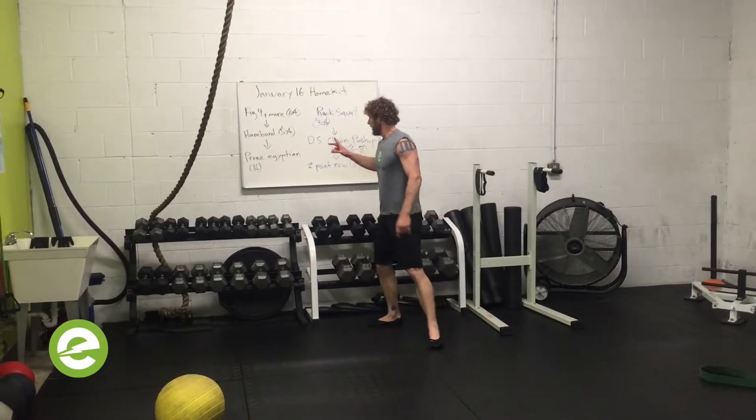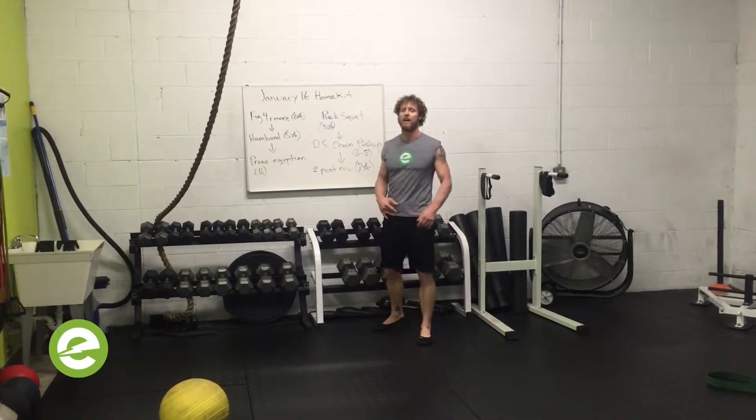Questions on how much weight, how many rounds, or if you can use it with other programs — I have answers for you. Thank you.